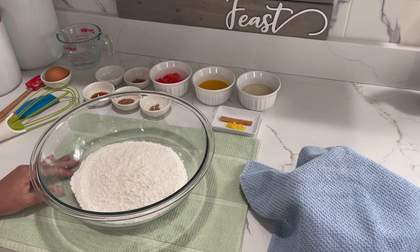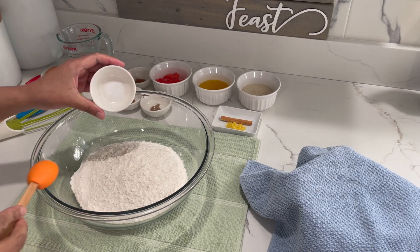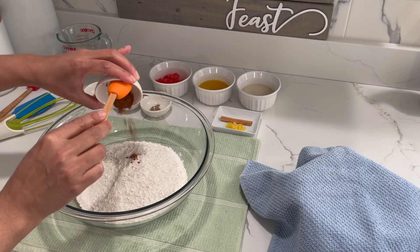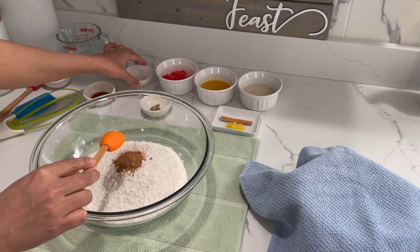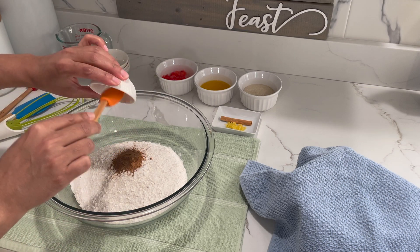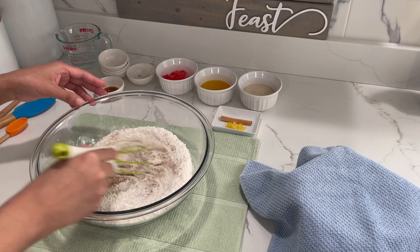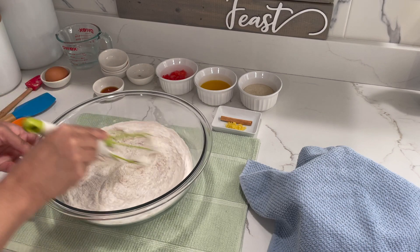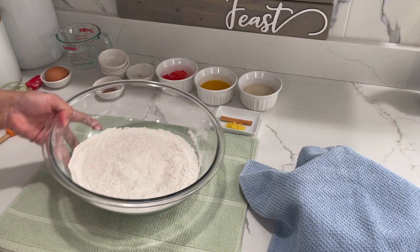While our yeast is activating, we're going to mix in all our dry ingredients. Here I have my salt, my cinnamon, nutmeg, and allspice. We're going to whisk this in, making sure all the ingredients are combined. Now that our ingredients are combined, we're going to put this on the side.